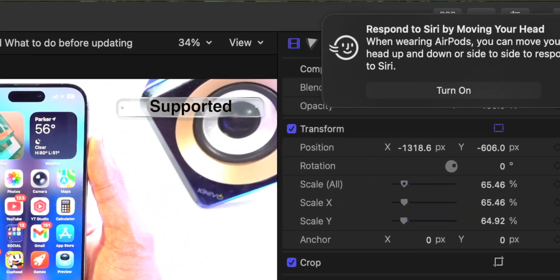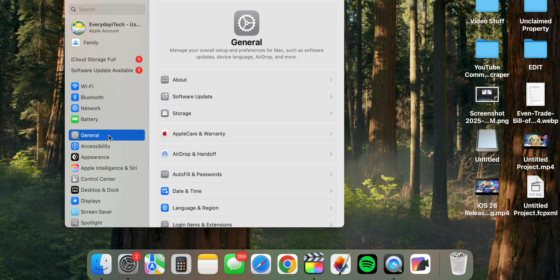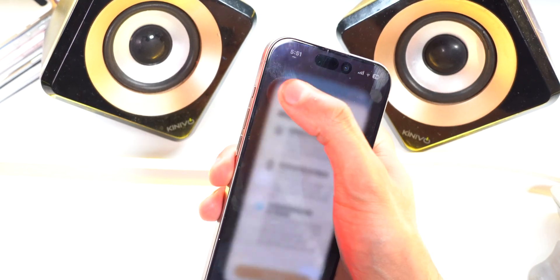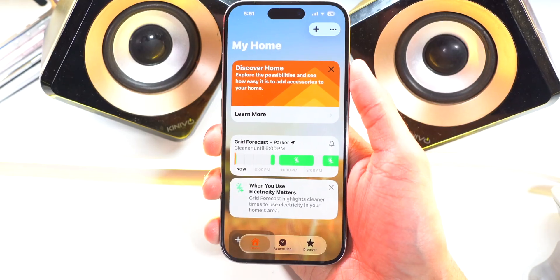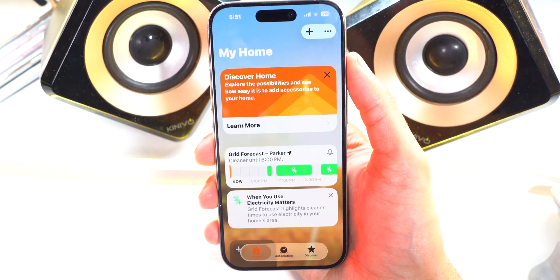On Mac, there's also a new notification about responding to Siri by moving your head. When wearing AirPods, you can move your head up and down or side to side to respond to Siri — absolutely crazy. To update to macOS 26, open Settings, then General, then Software Update, just like on iPhone. You'll also want to update the Home app — get a splash screen, hit Continue, and explore any available updates for all your HomePod and Home devices.